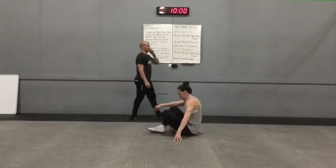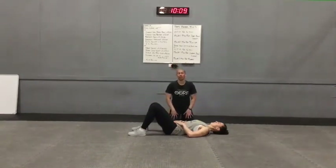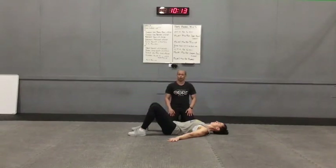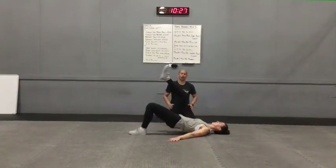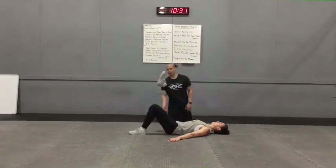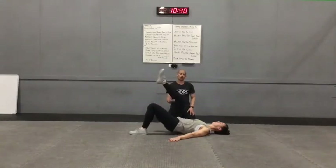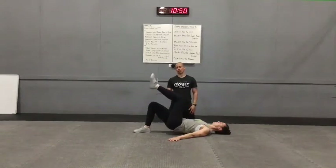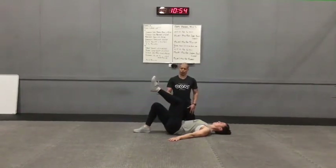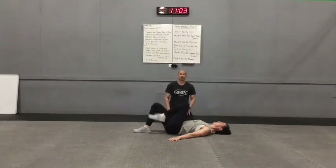Our next exercise is a single leg bridge. We're going to be on the floor. Raquel's going to get set up in her bridge position. Hands can be down to the side for extra balance — especially with the single leg bridge, it might feel nicer to have the hands on the floor. She's going to pull that leg up off the floor — it can be bent, straight on an angle, or straight up, whatever's more comfortable. She's going to squeeze and lift that hip as high as she can, keeping those hips square. Her shoulders and her foot are doing the work.